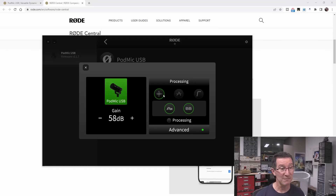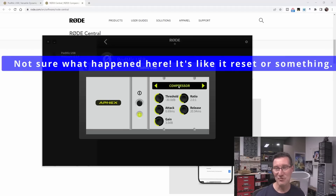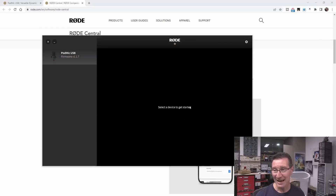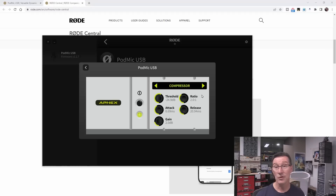In advanced mode we've got threshold, attack, gain — whoa, something happened there. Is there some issue with my USB interface? A bit of a concern. But you've got a full compressor built into your mic — you don't need an external compressor. Compressor is off, now compressor is on. I've probably been talking with the compressor the whole time.